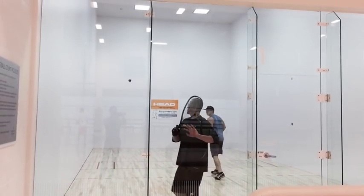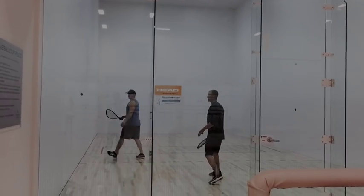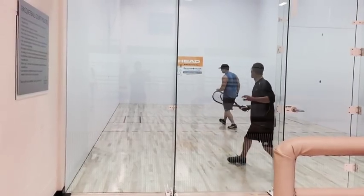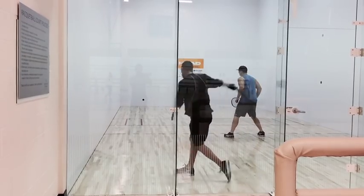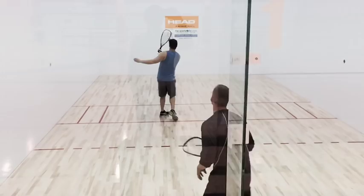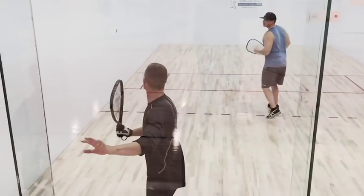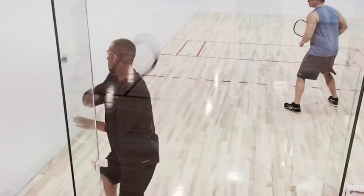Hi, this is Rocky Carson with Racket World, and today we're going to be going over shot selection. In today's lesson, I've composed many different videos of return of serve. If you look at these videos, you'll notice a few different things.